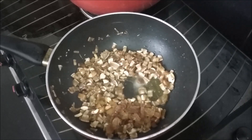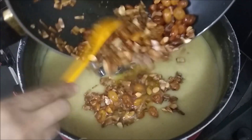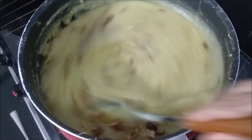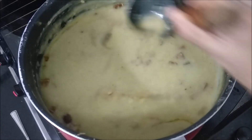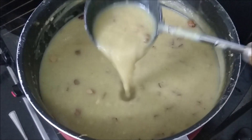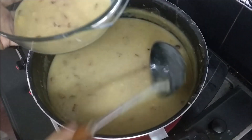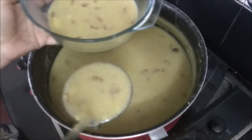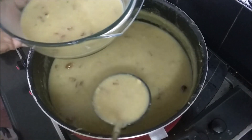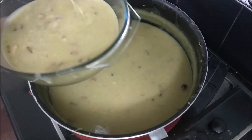I will put the rice on the pot and put the rice in the pot. We will put the rice in the pot. I hope you enjoyed this video, please share this video and subscribe to our channel.